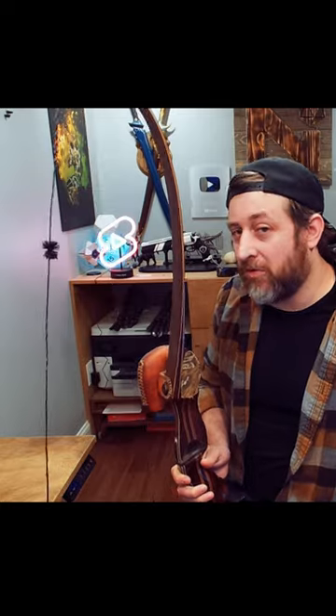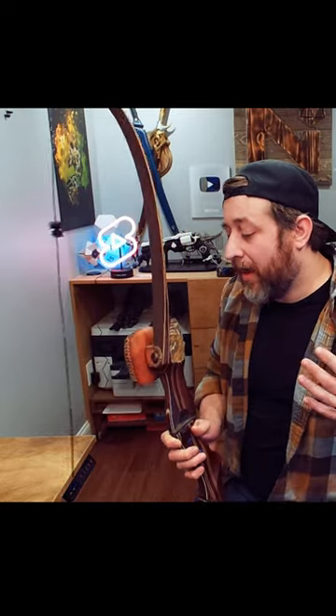I'll let it hang loose though so nobody has any questions on it. And if you're interested, maybe this summer we'll actually do some shooting with it and try it out.